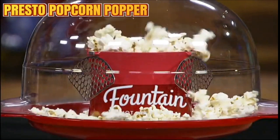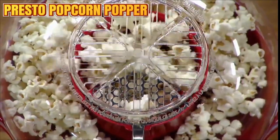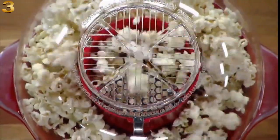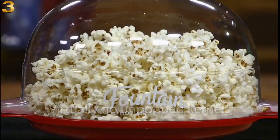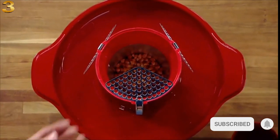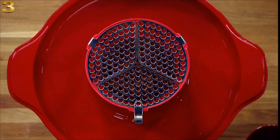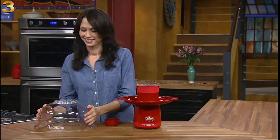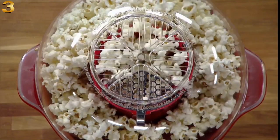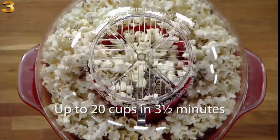An amazing idea in popcorn popping — optimum popping performance combined with fun popping action. Orville Redenbacher's Fountain Hot Air Popper makes great-tasting low-fat popcorn with virtually no unpopped kernels. It's easy to use. Pour a half cup of popcorn into the popping chamber and flip down the stainless steel restrictors. They keep kernels that have not yet popped in the chamber, so almost every kernel pops. Then put on the cover and plug it in. Hot air, not oil, creates a fountain of popcorn — popping up to 20 cups in about three and a half minutes.